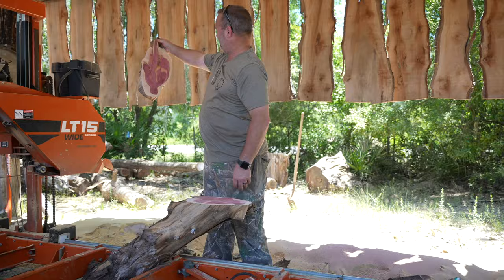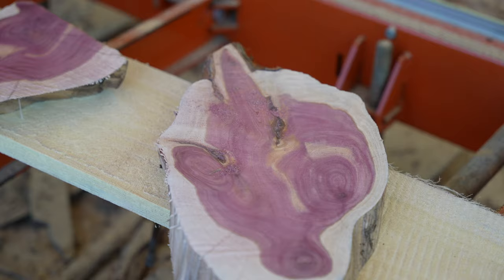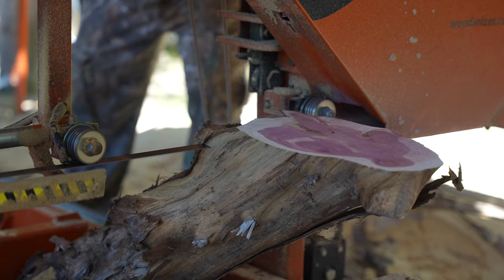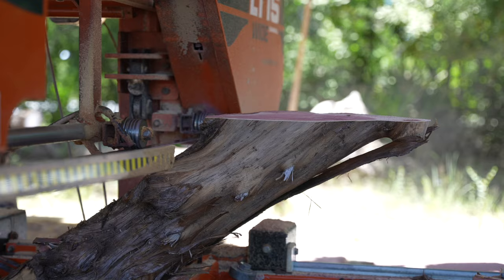Does that look like a hand? I still may be in trouble right there though.